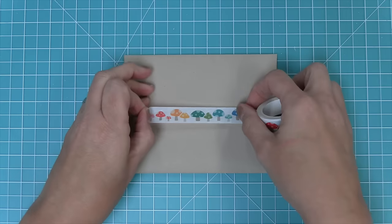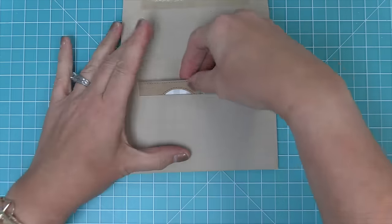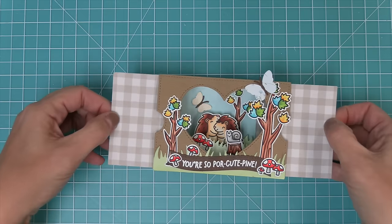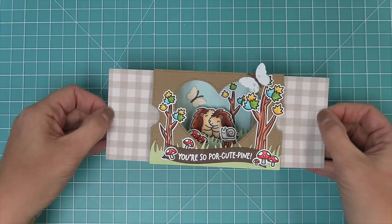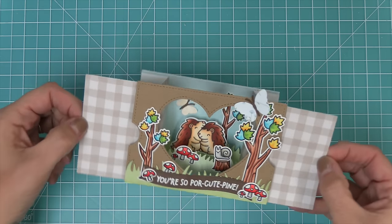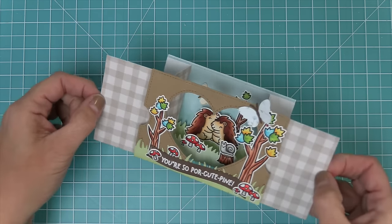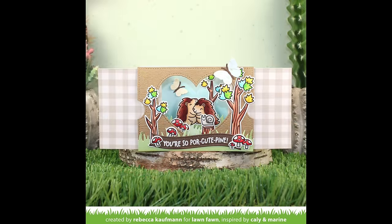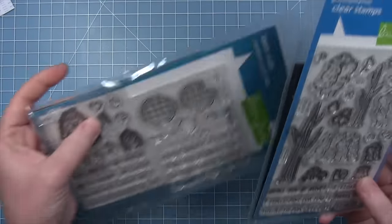The Ta-Da diorama folds flat and fits in a standard envelope with standard postage. We close it up and seal it with one of our new mushroom washi tapes, which is so perfect for any porcupine for you card. Then you can pull the Ta-Da diorama out of the envelope and ta-da — you get that awesome three-dimensional interactive card with the heart-shaped window and those cute grassy inserts.